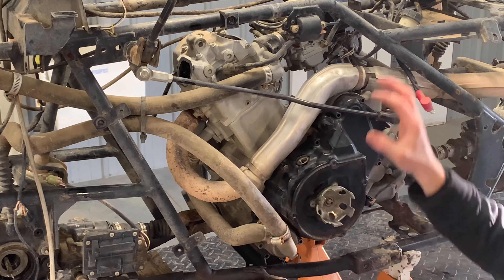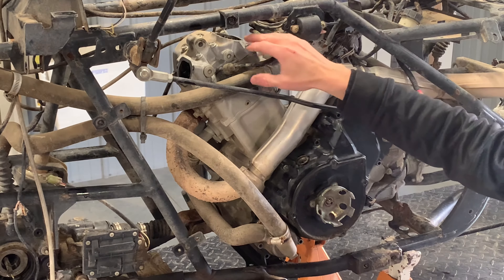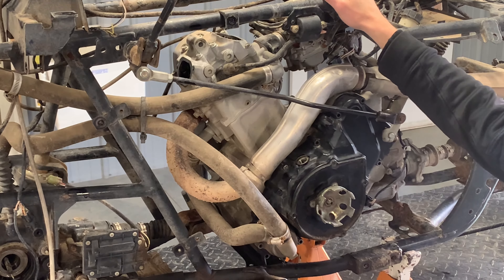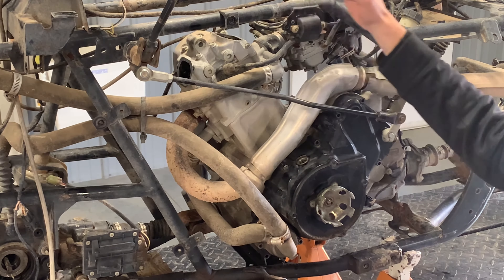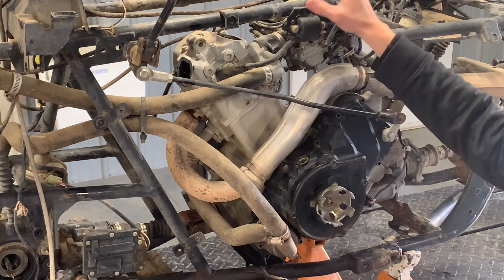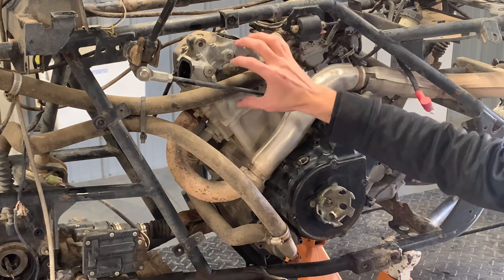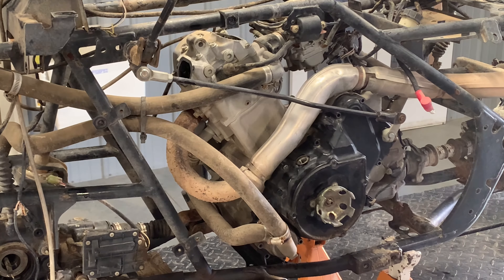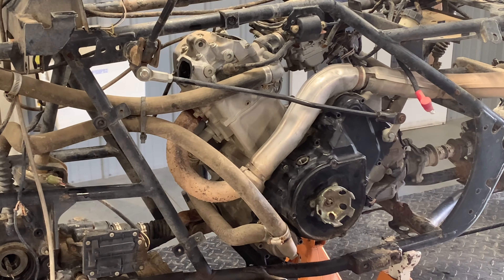Before we start adjusting our valves, I like to just check them to see where we're at. I'm not going to loosen up these lock nuts until I've inspected them and taken measurements, just to see if we're tight or loose. If one of them is way different than the other one, I like to know that before we start screwing around with anything. That way I know if our valves are wearing out, if they're wearing evenly, or if we've got other issues.